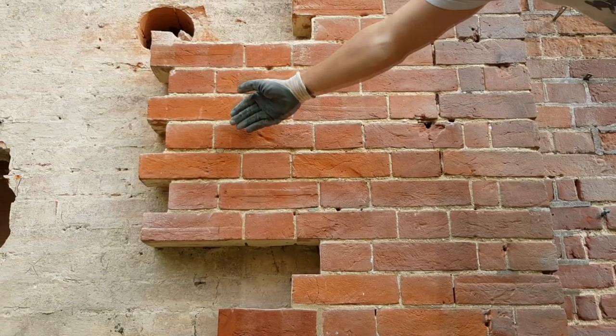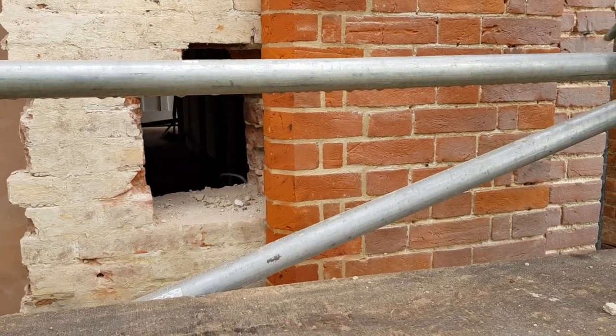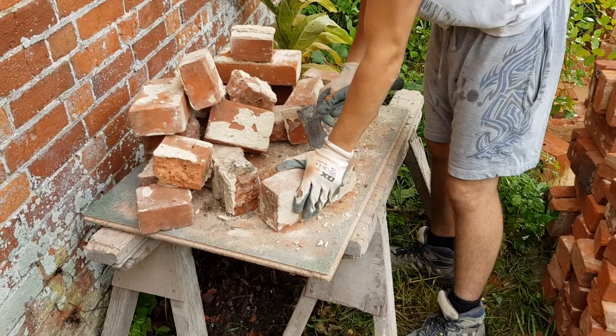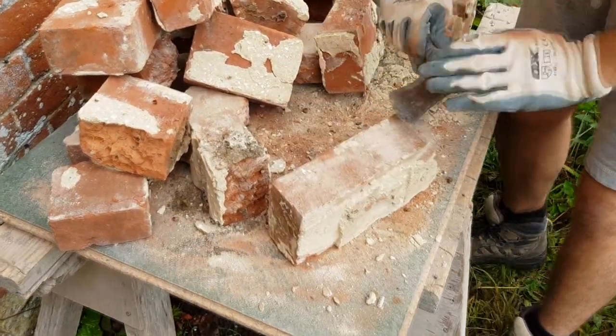This is where we're taking the bricks from. This is where we've got to reuse them — we're having to cut them. We've got these little arrows on the end where he's pointing. This is painstakingly slow, but this is the only way to do it.